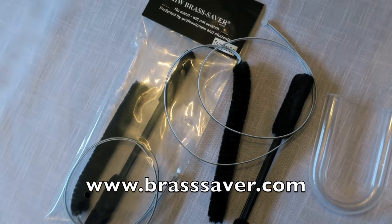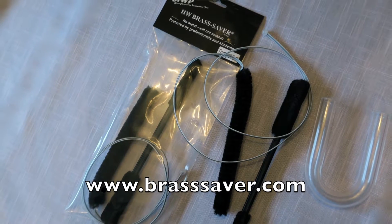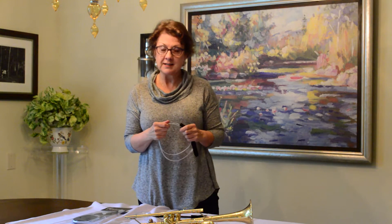These wonderful brushes are available in sizes to fit trumpet, trombone, baritone, tuba, French horn, and flugelhorn. My advice to you on keeping your horn really nice and clean is: if you've been eating, drinking, or chewing gum before you play, brush your teeth.